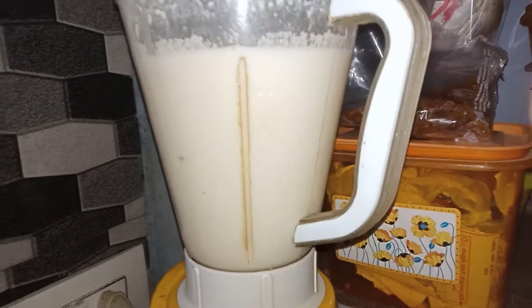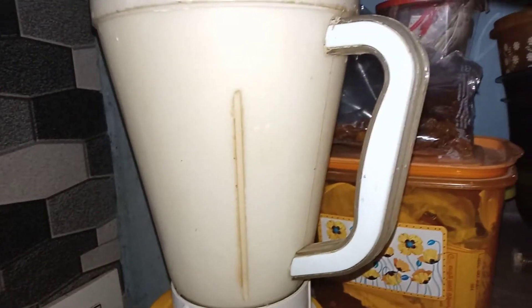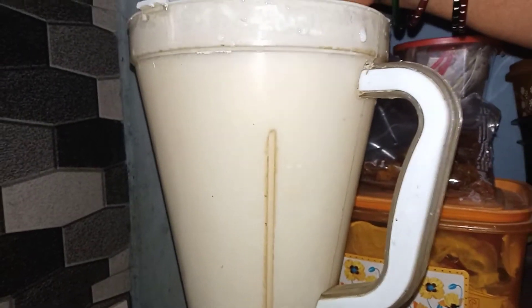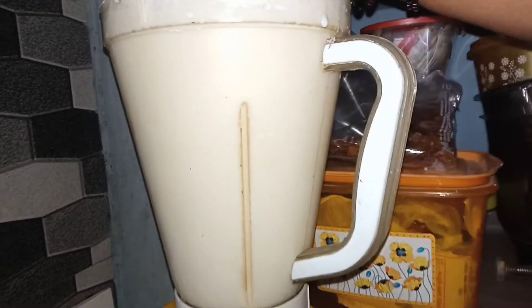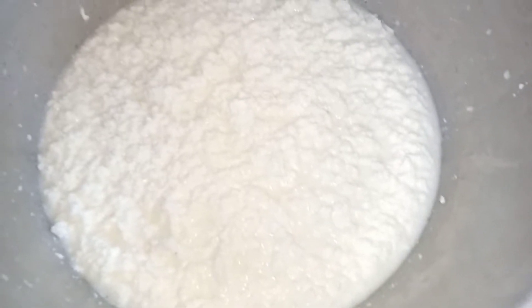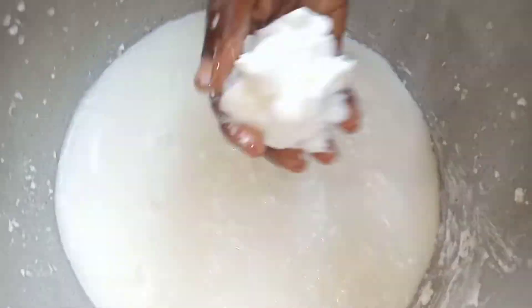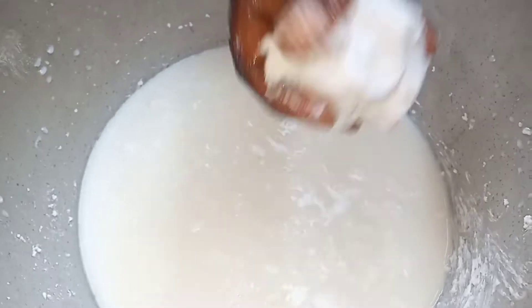I put it on the mixi and add water as well. I use the mixi. When I use the mixi, if you take the time, you quickly put the excess into your bottle. You need to take the excess with the water, so if the mixture is very thick, you can adjust it.